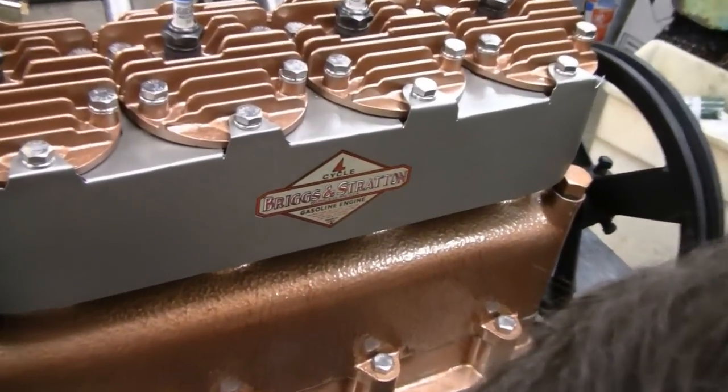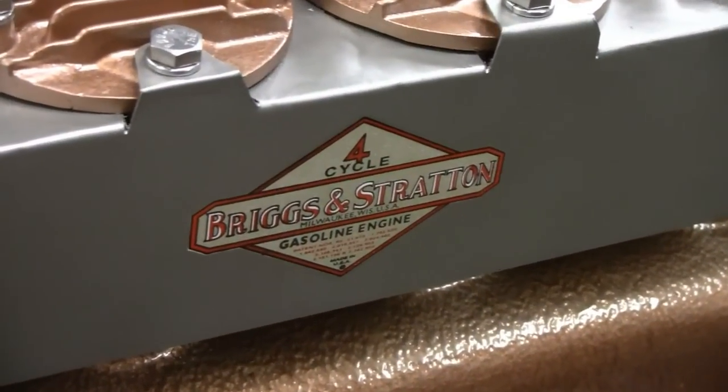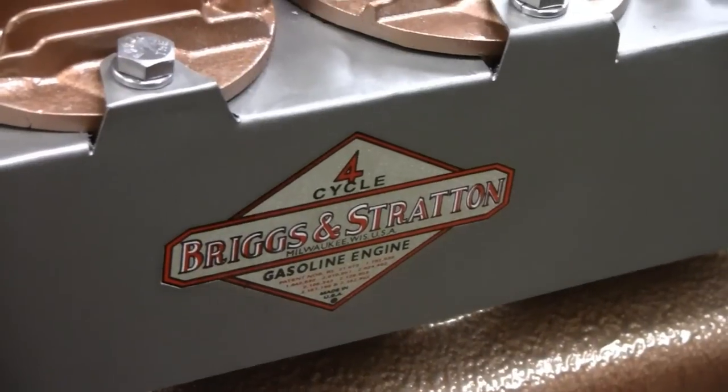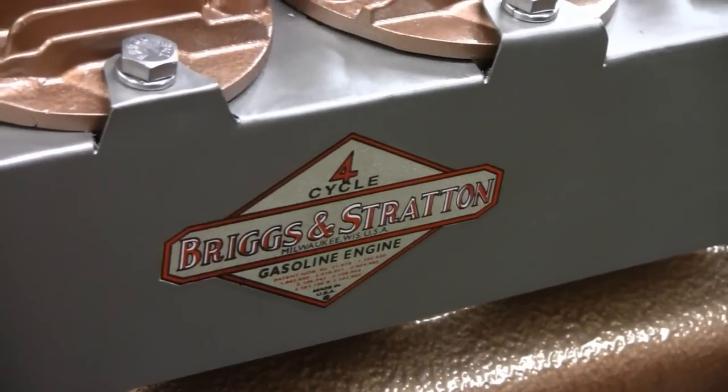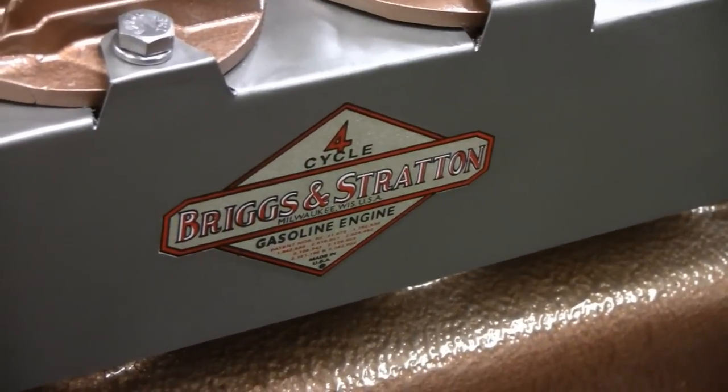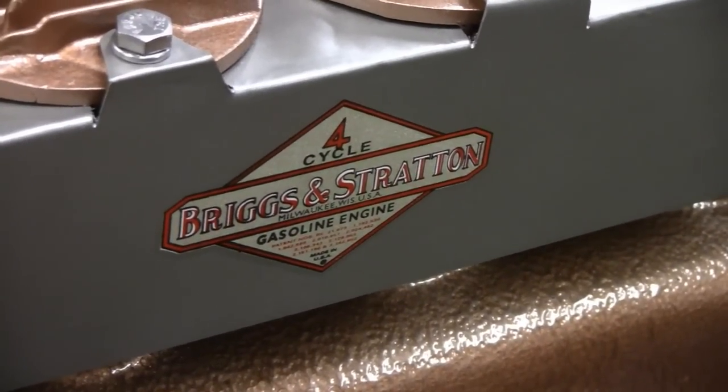I applied some water behind there and it seems to be sitting flat now, but I don't know what's going to happen when it dries completely. Maybe it just wasn't enough glue on the back of that or something. I hate for it to happen.